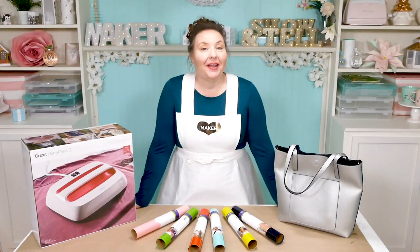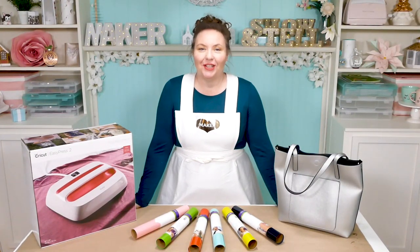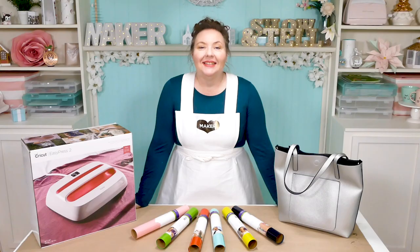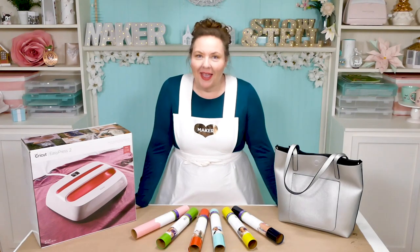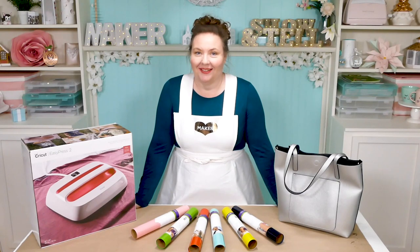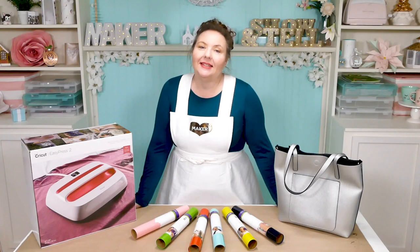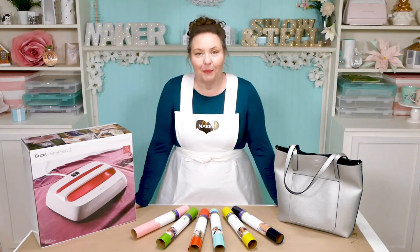Hello everybody, my name is Jennifer Maker. Welcome to The Great Maker Show and Tell. Today we are embellishing tote bags with layered iron-on vinyl. I'm going to show you how to do this using a Cricut to cut out the vinyl and a Cricut Easy Press to iron it onto your tote bag.